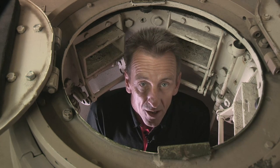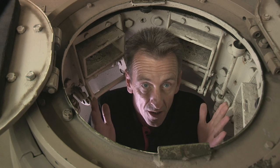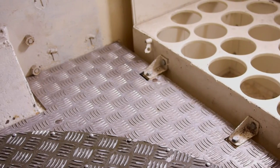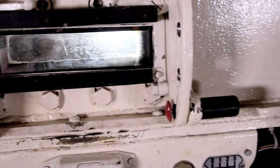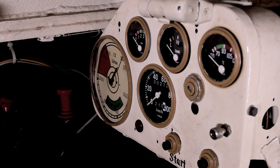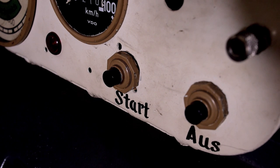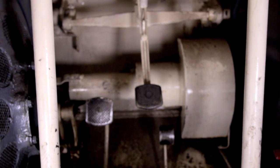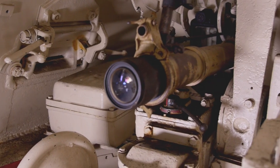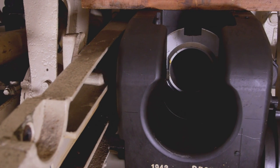Inside, the layout is quite conventional. I'm sitting in the commander's seat inside the turret. Above me is the commander's hatch, and you can see the vision slits in the cupola. It's pretty cramped in here, and you can see it being even more cramped with all the ammunition storage.